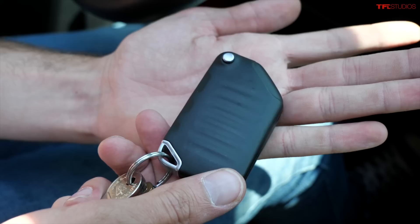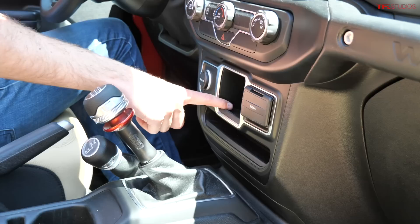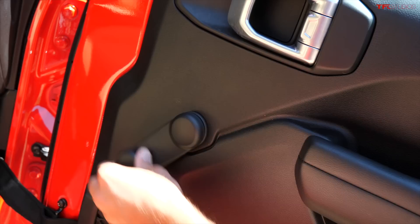Another feature this Wrangler doesn't have: power windows. If you're used to Jeeps, you'll know the power window switches are located in the middle, but because there are no power windows, you get a cubby instead. The windows are manual — crank windows on both the driver and passenger side. Pretty old school. I actually like this feature a lot; it's nice and simple, though it is a slight pain to roll down both windows when you get in because you have to reach over.